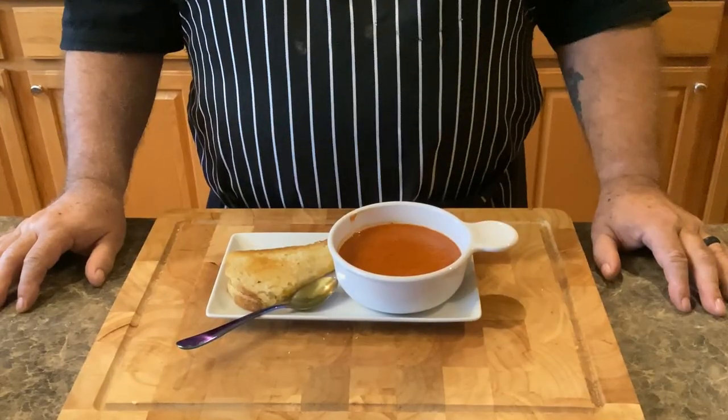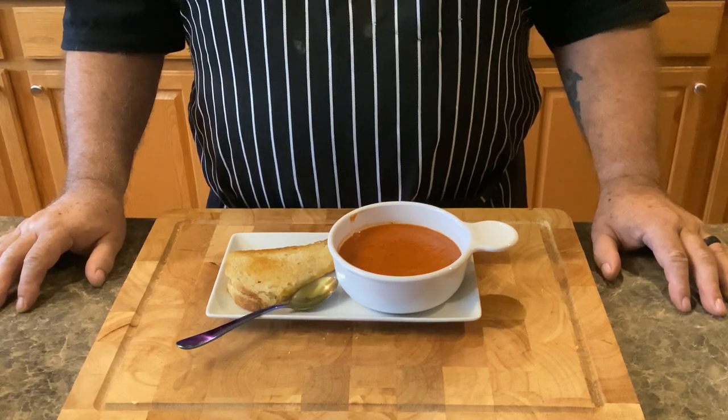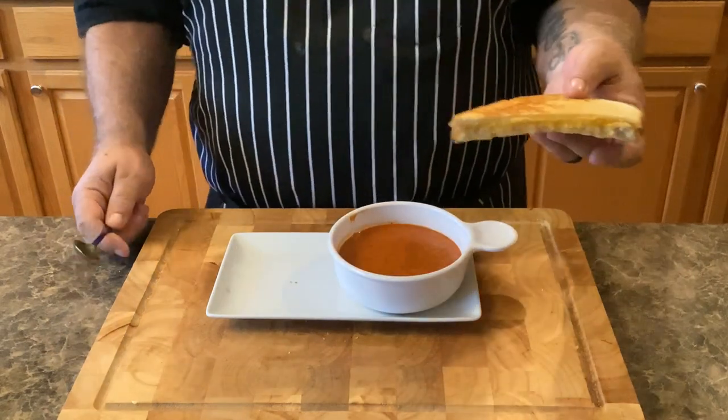And that means it's time for lunch. This is definitely better than Campbell's soup from a can or even Panera's tomato soup. Please leave me a comment and let me know what you think of this recipe. Thanks for coming everybody, and as always, like and subscribe.